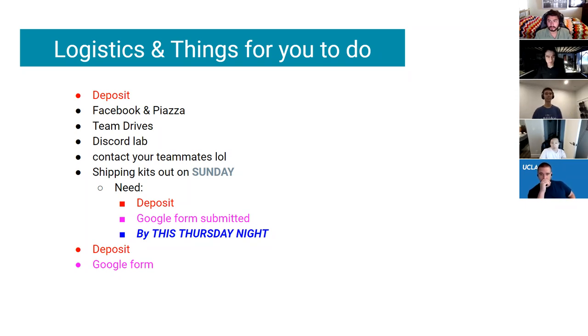Going over some logistics: we need you to submit your deposit as soon as possible. You should sign up for Facebook and Piazza — that's how we're going to be communicating. Facebook is mainly for events, Piazza for resources, discussion, and announcements. We're also going to be sending out some team drives so you have a place to store all your files. Also, IEEE has a Discord server — we'll post the link — and Tyler and I have lab hours on the IEEE website.